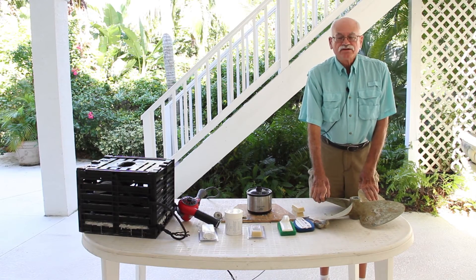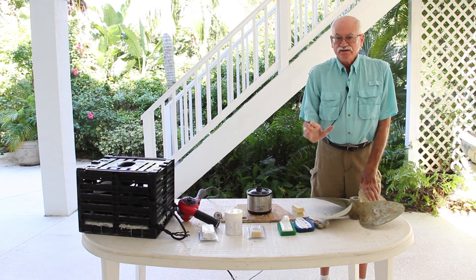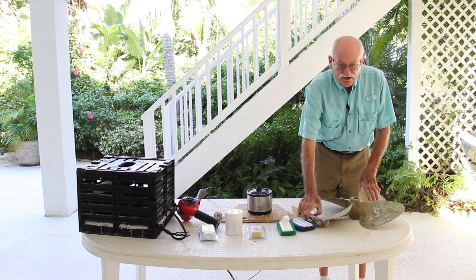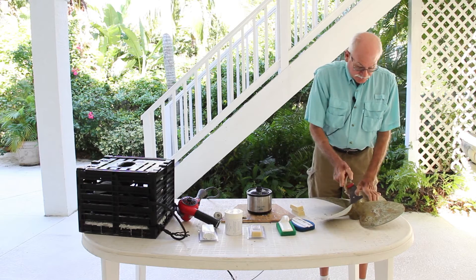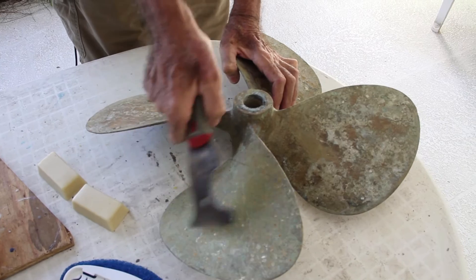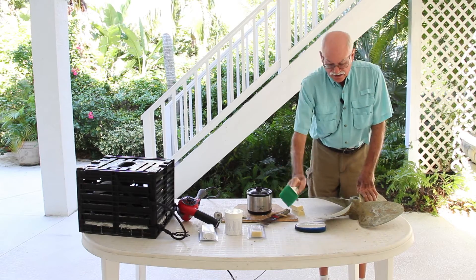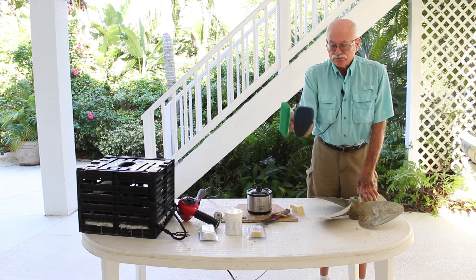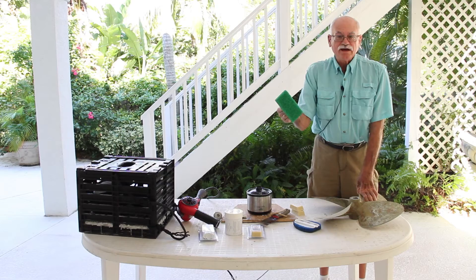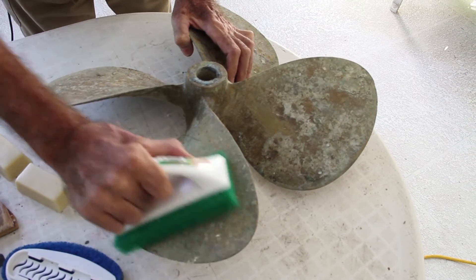The other method of applying Barnacle Stop is to use it like a crayon. One important thing is that Barnacle Stop doesn't kill anything. So before we start, either underwater or out of water, we've got to make sure the surface is clean. I just knocked a barnacle off. I recommend you take a scrubby — I use one of two kinds: a 3M blue scrubby, or one I picked up at the local Kmart. You just clean the surface.